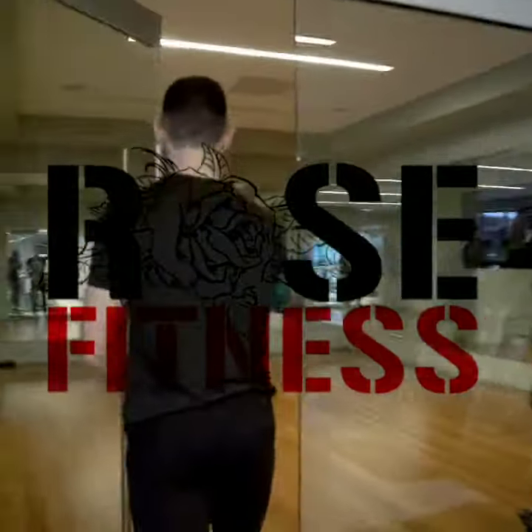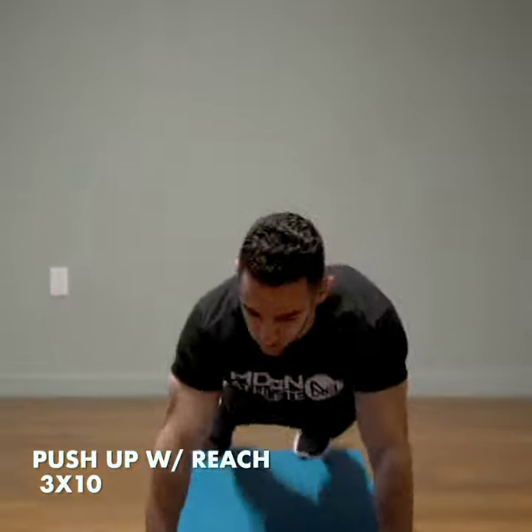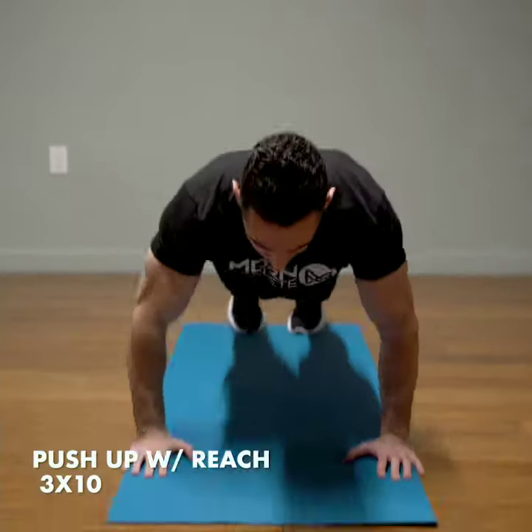I'm going to take you guys through a full body home workout session, absolutely no equipment needed. The first exercise is a push-up with a reach. We're going to do three sets.